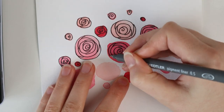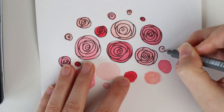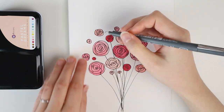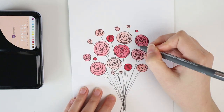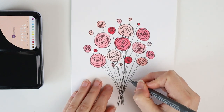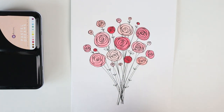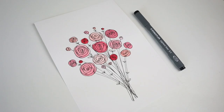Whatever works for you. When you've drawn all the roses, we're going to draw lines from the roses to the bottom of the paper, just like a bouquet. Make sure to connect them all and for some extra detail, you can draw little leaves on the stems. And you're finished! Very simple, but cute, right?